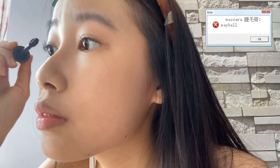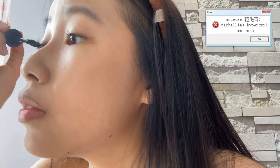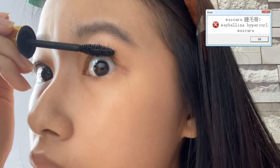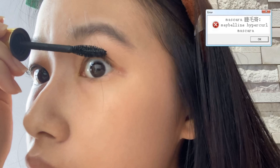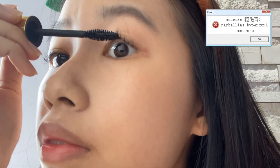Now we're going to curl our eyelashes. Use a dried-up mascara wand or spoolie brush through your eyelashes to separate them nicely. Then I'll be using the Maybelline Hyper Curl mascara — brush through your lashes making sure to start from the roots and get every single lash.